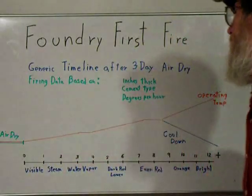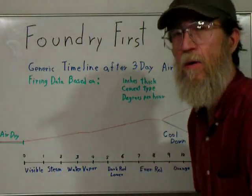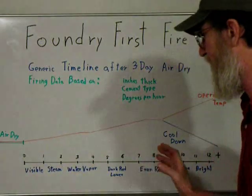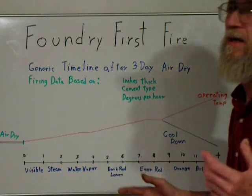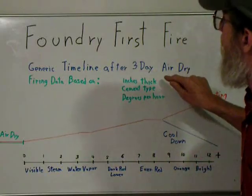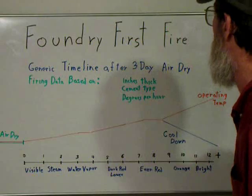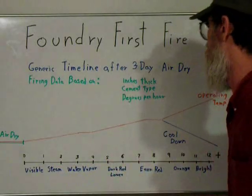Then allow that to go on for another couple of hours. Eventually, somewhere between four to six hours, you'll start seeing a dark red glow. It'll start in the bottom of the lining wall, but it won't be in the top — the top will still have the appearance of grayish concrete. So you want to keep the pressure about where you have it there and gradually move it up. They'll give you degrees per hour, but unless you have an instrument to tell you that, you'll just have to base it on judgment. Since we're only doing an inch thick, it will go pretty quickly. Some of these schedules you'll see are based on 9 to 10 inches thick — like a walk-in furnace.